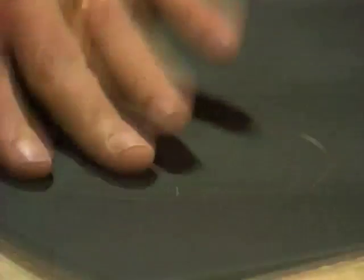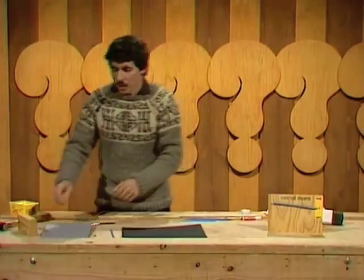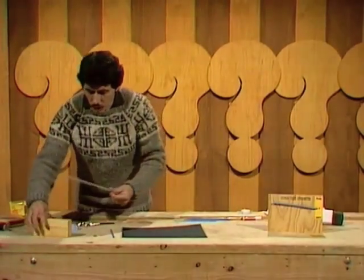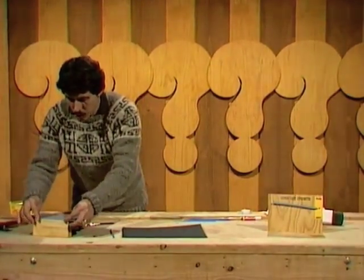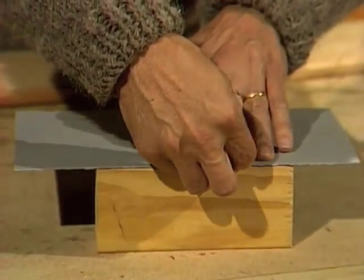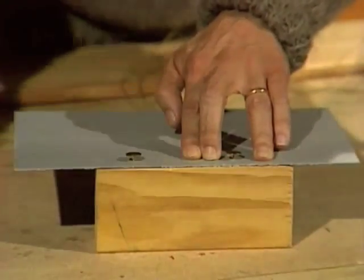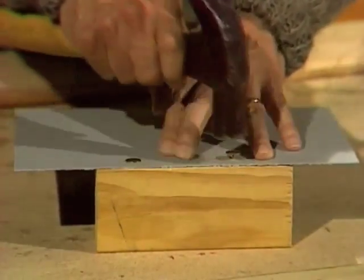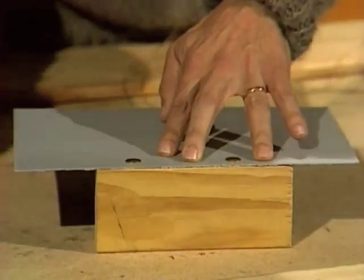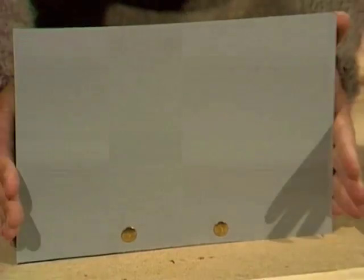I borrowed a couple from a young lady called Kerry. Here it is all ready to go, and here's how you put the bits and pieces together. You start with the block of wood and you place the cardboard over the top of it. Then you take the drawing pins and push them through into the block of wood and tap them in gently until the two things are securely bound together. That makes the background for your hygrometer.